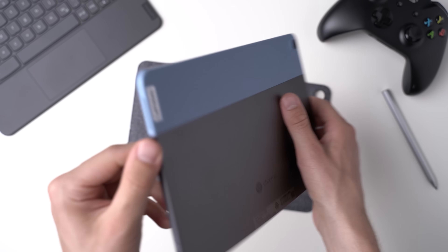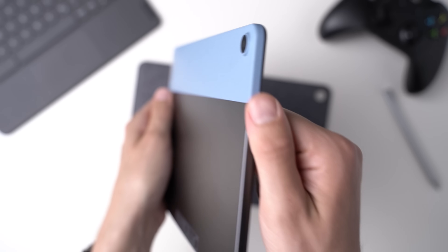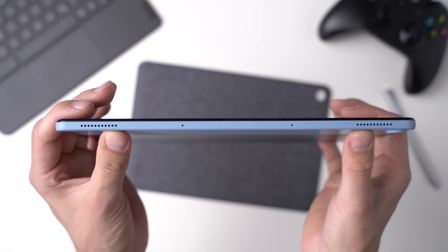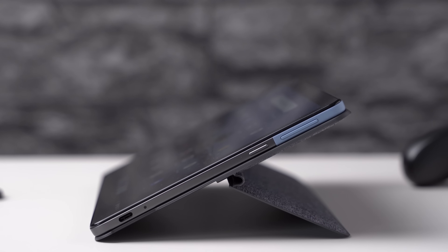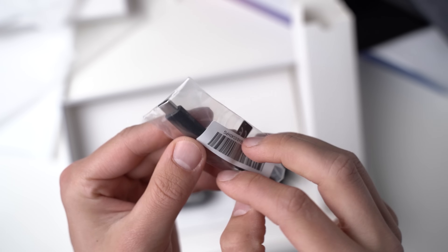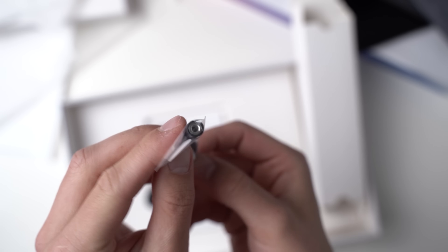With 7.3mm it is thin enough, and with 450g it weighs as much as the competition. It's a bit disappointing that we get just one USB-C port, there's no headphone jack and no microSD card slot. At least a USB-C to 3.5mm audio adapter is included, and on the positive side you can connect USB-C hubs and also connect external monitors and other accessories.